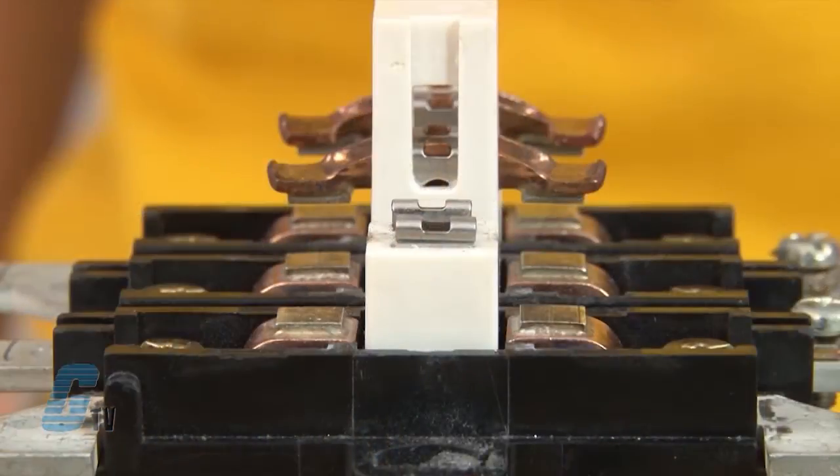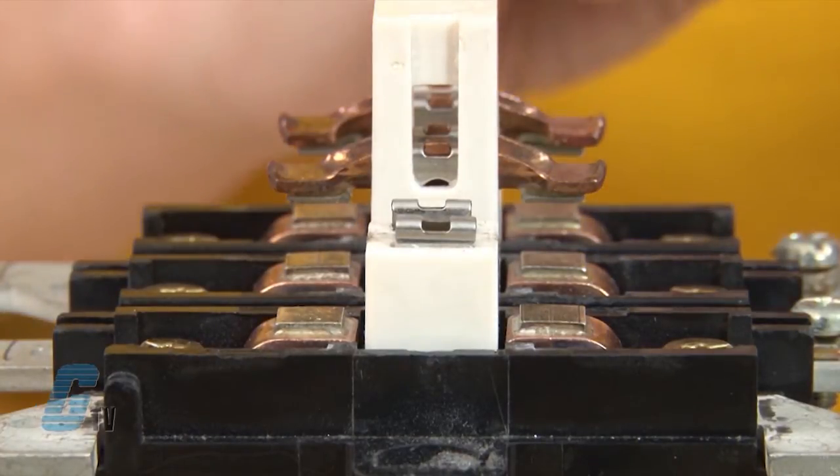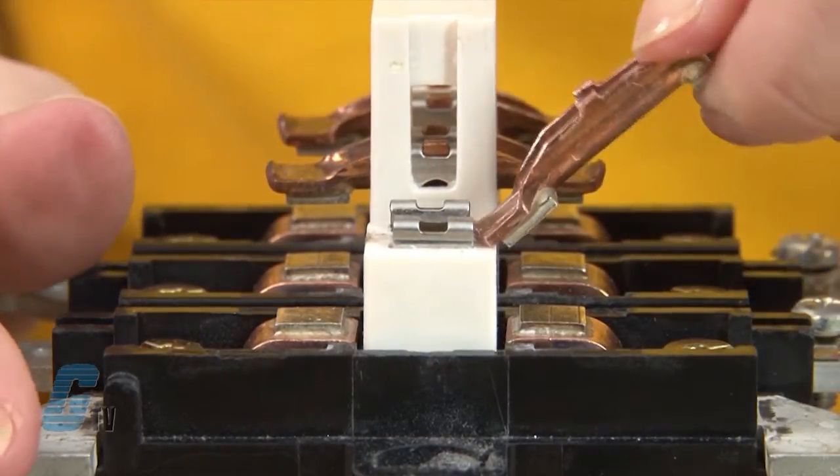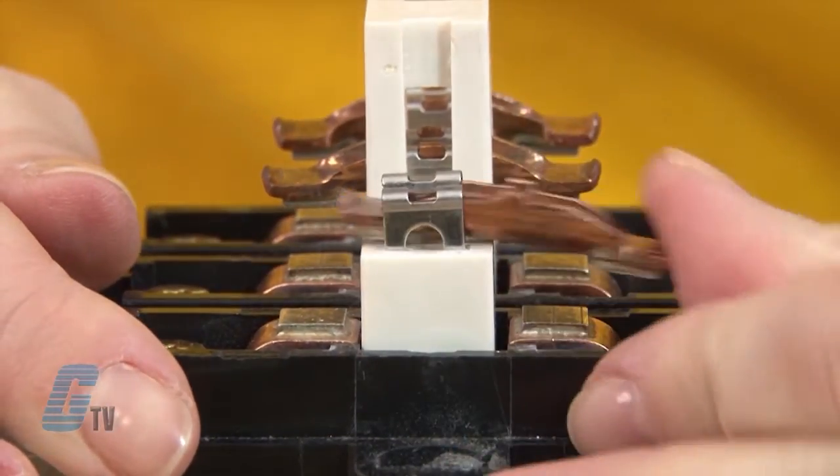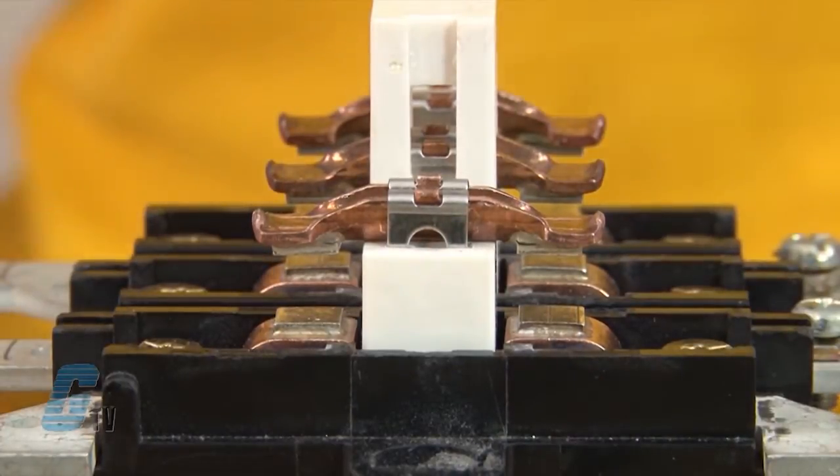I can then slide in the moveable contact by using the lip on the edge to push up on the clasp and then push it towards the clasp. I may need to raise the clasp a little bit with the contact until the clasp latches on.